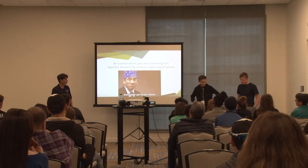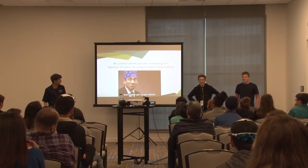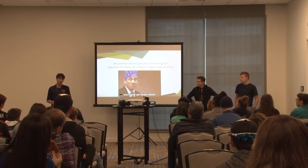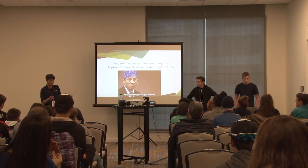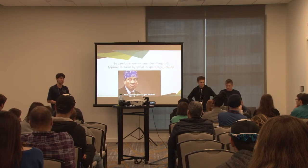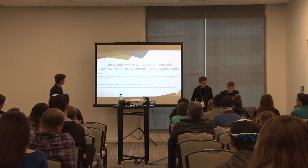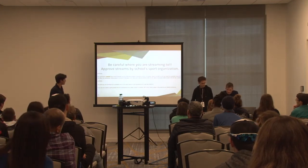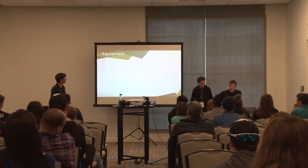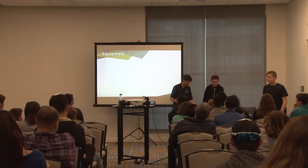We got caught by CIF streaming to YouTube - they said that's not what you're supposed to be doing. So we moved to the NFHS Network and we've been doing that ever since. They've been a really awesome student platform. There's an angry email I got, but let's just move past that.